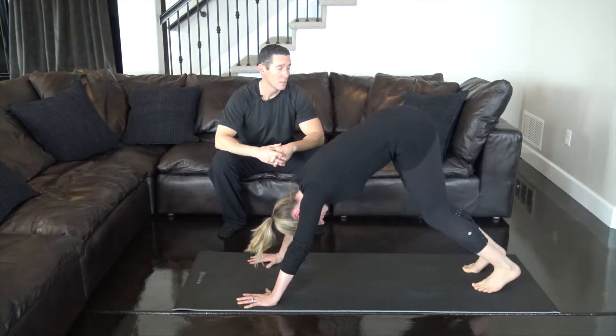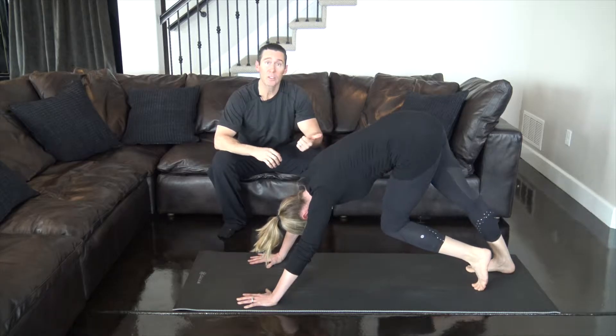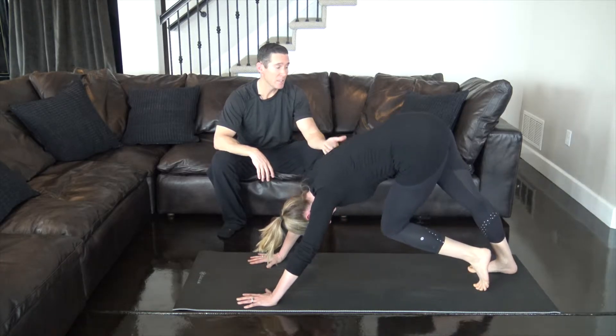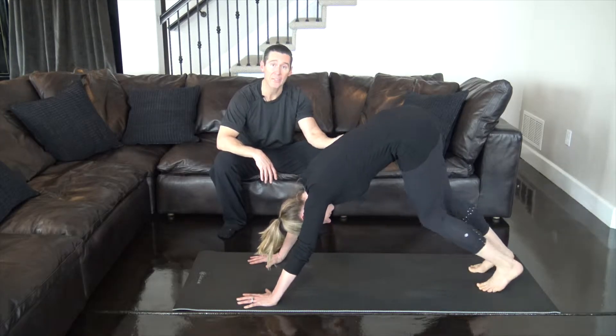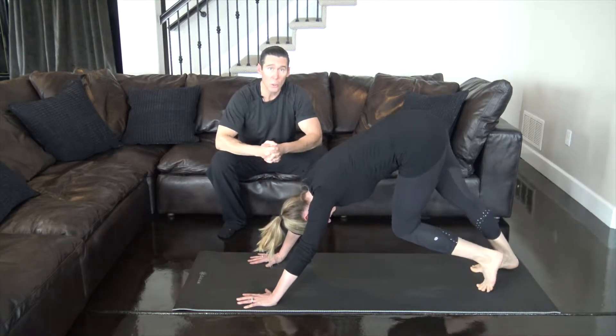Gas pedal flow. Mostly for the calves, of course, but you're going to feel a stretch here in your hamstring. You might even feel it in your glute. Keeping the feet and the big muscles of the calf is very important to stay loose and stay active and mobile as we all go through the years.